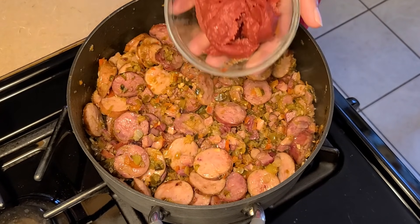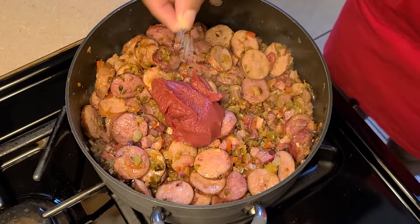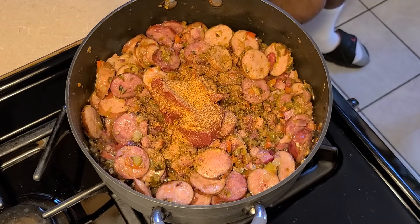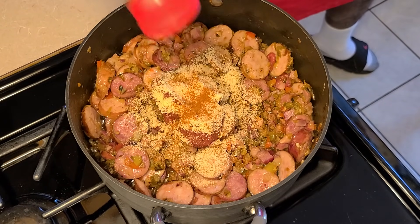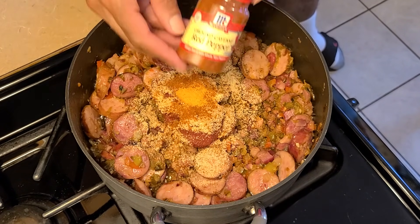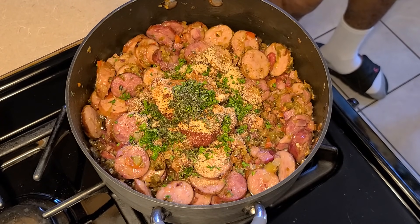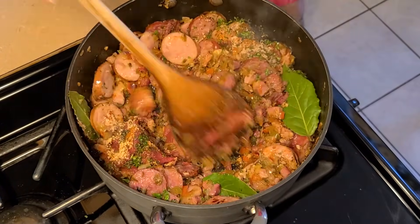Now we're going to add one-fourth cup of tomato paste — no salt added. Then add the seasonings: one-eighth teaspoon of salt, one and a half teaspoons of Tony Chachere's Creole seasoning, one teaspoon of Chef Paul Prudhomme's Poultry Magic, one teaspoon of Chef Paul Prudhomme's Seafood Magic, two teaspoons of onion powder, two teaspoons of garlic powder, one teaspoon of paprika, and a half teaspoon of crab boil — or substitute one teaspoon of cayenne pepper. Next add one tablespoon of fresh parsley, one teaspoon of fresh thyme, and four bay leaves. Stir all ingredients together until combined.